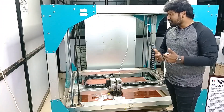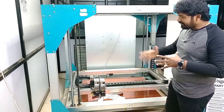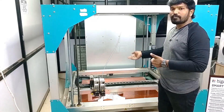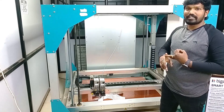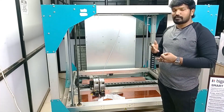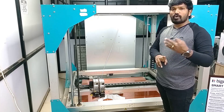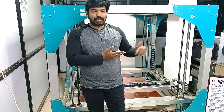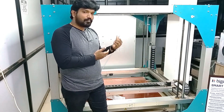The new BigRep ONE comes with a lot of add-ons. There is an enclosure add-on — if you think dust may affect your printer, you can add an enclosure. There is also customizable color if you want your BigRep in a specific color. Additionally, you can add a camera to monitor your print 24/7. Those are the add-ons BigRep is offering.